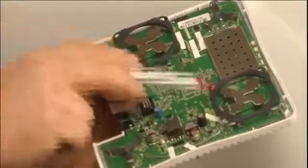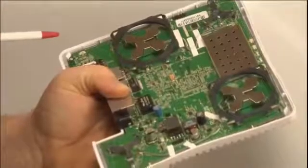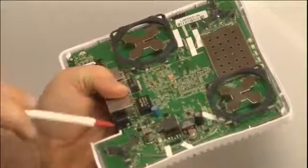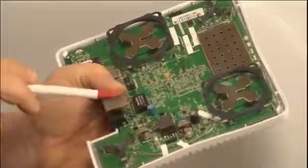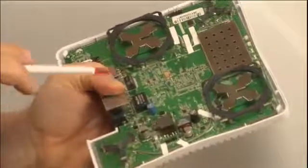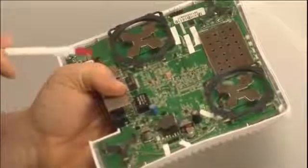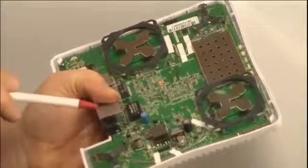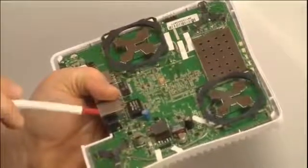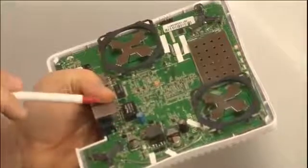Both the 2.4 and the 5 GHz also have the beam-forming technology that we talked about. This adaptive antenna technology will select up to 300 different patterns to best suit the clients. It does this on a packet-by-packet basis, so every time it transmits, it gives the client the best pattern to achieve that maximum data rate.